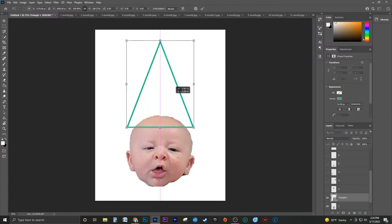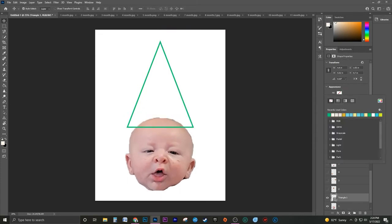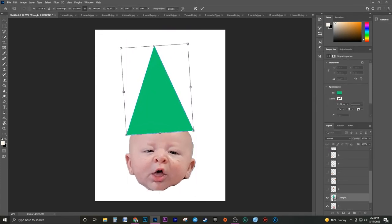Next are the party hats. For these, I used the shape tool to create a triangle and size it accordingly.